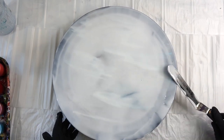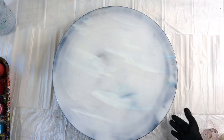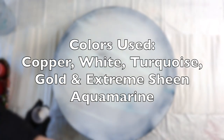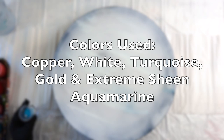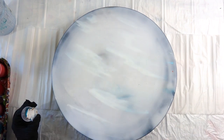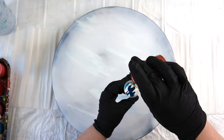So basically I just put a layer of Floetrol — just Floetrol, not white paint, nothing else. And then these are the colors that I used: copper, white, turquoise, gold, and extreme sheen aquamarine. I kept it pretty simple because there's already bronze, white, and blue underneath, as well as what was like a grayish-black base.